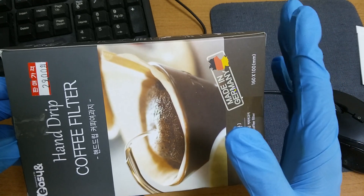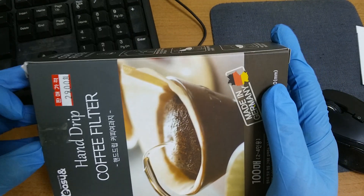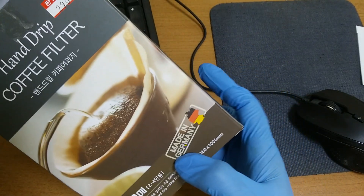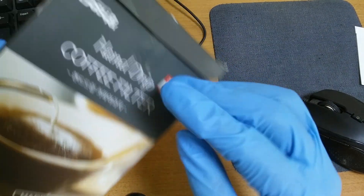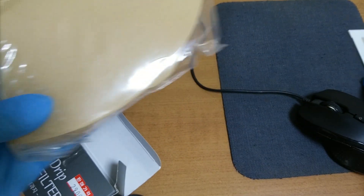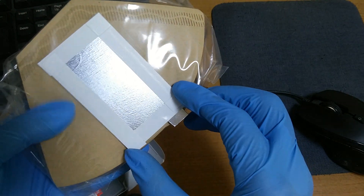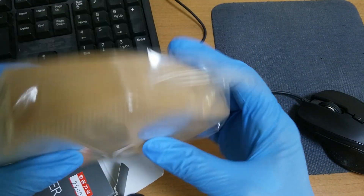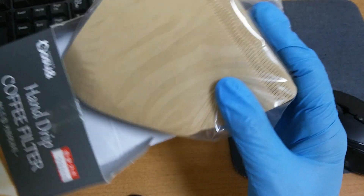I don't remember — I cannot remember his nickname. I am sorry. As you suggested, I bought a coffee filter, made in Germany. The size is suitable. I will use this coffee filter for the time being.